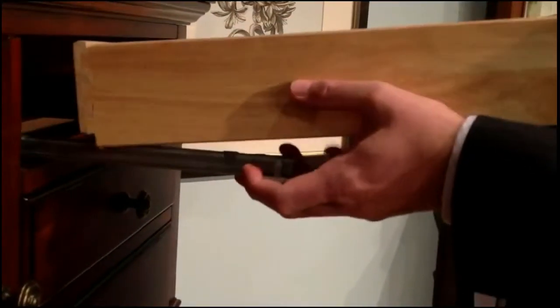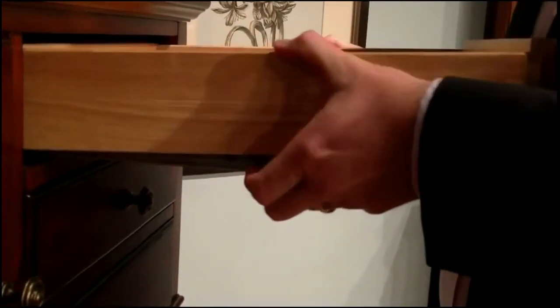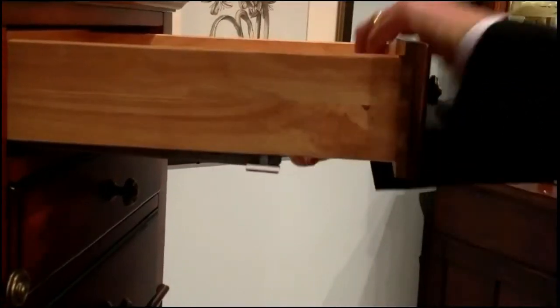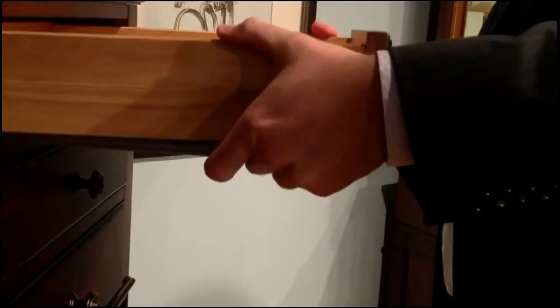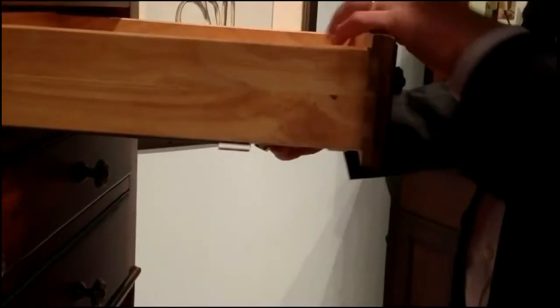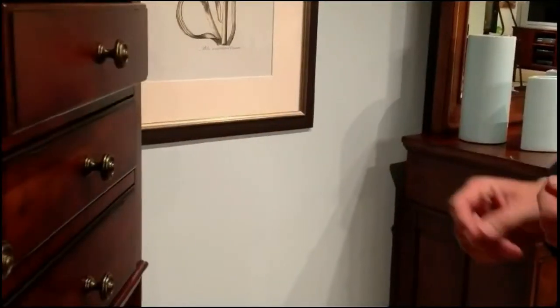To reinsert the drawer, place the drawer on the rails and drop into place. Push the tabs located on each side in to lock the drawer into place.